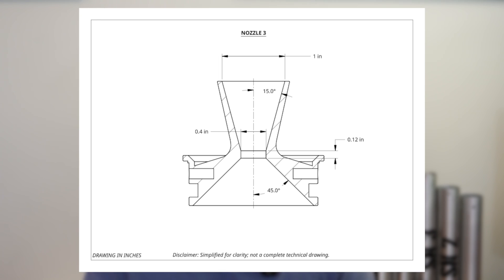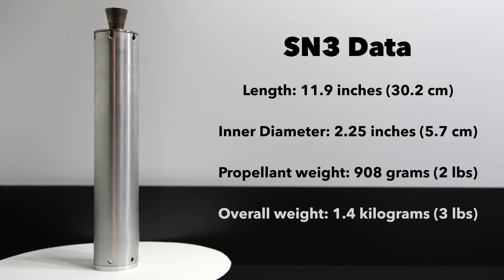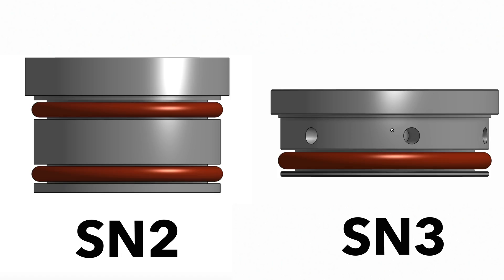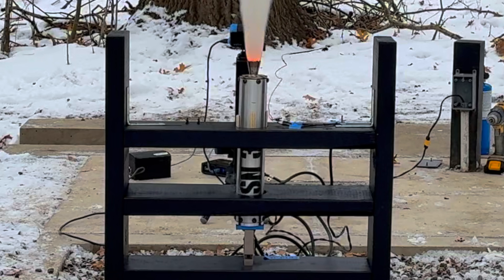The geometry was slightly different: a 45-degree converging half-angle, 15-degree diverging half-angle, a 0.4-inch throat diameter, 0.25-inch throat length, and the same 1-inch exit diameter. This nozzle geometry became the standard for the rest of my motors. SN3 had the same 2.25-inch diameter casing but carried a significantly larger propellant load at 908 grams. To cut even more dry mass, I removed the alignment o-ring and trimmed the bulkhead and nozzle shorter — but that meant the radial bolts ended up very close to the edge of the casing, which is going to be very important in a minute.